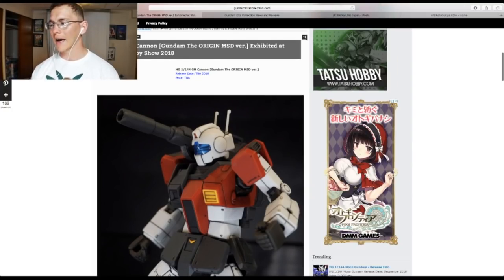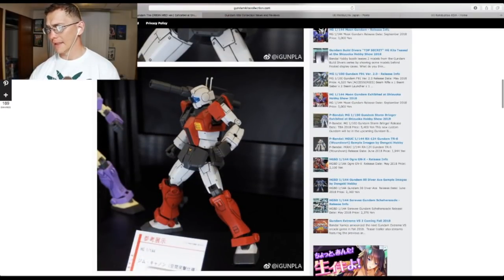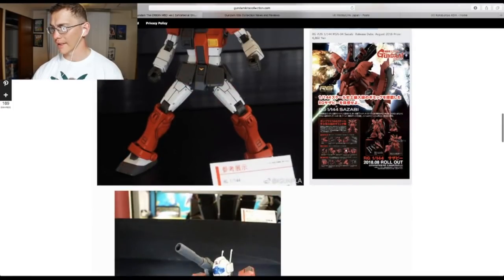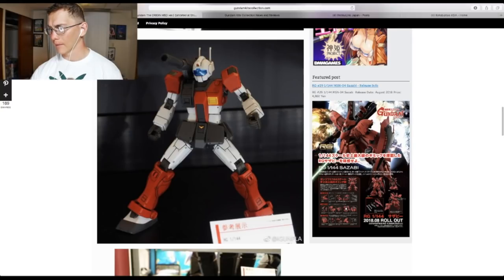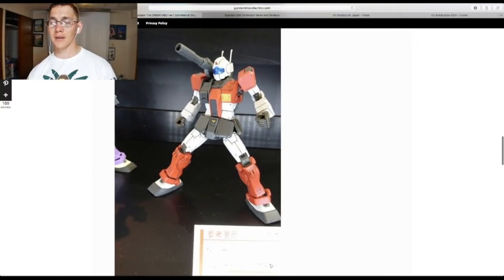We also have the High Grade GM Cannon — it looks really good and it's part of the Origin series. Great proportions, great details. I'm going to say yay on this one because I don't have any type of GM Cannon and this one just looks fantastic. The colors look amazing, the details look great. This is going to be a really good kit in my collection.